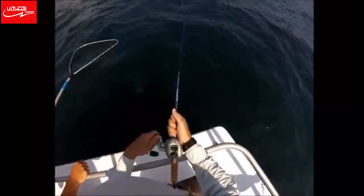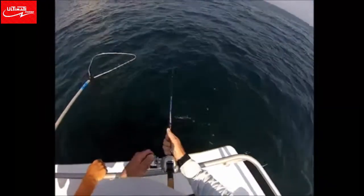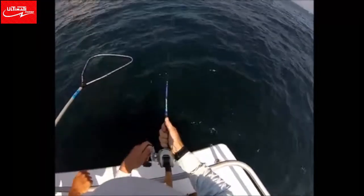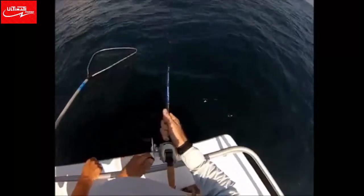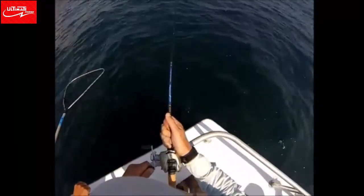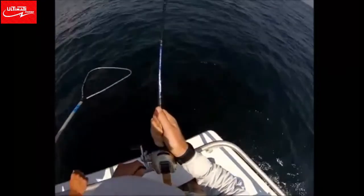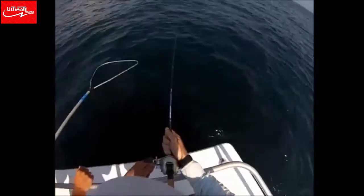You'll see I'm pumping the rod to bring this fish up. A lot of times the mate will tell you don't pump the rod, just reel steady. But this is a pretty small reel with a high gear ratio, like 7 to 1. I can't just rely on the gears of the reel to winch these fish up from the deep water, so I'm relying on the power of the rod to gain line and get it back on the reel. As long as you keep a bend in the rod and don't introduce any slack in the line, there should be no fear of the hook backing out and losing the fish.